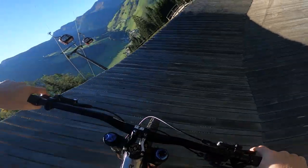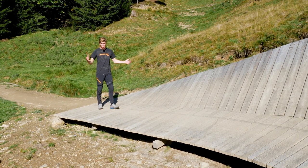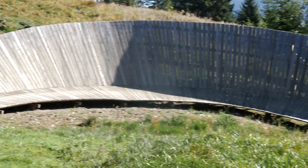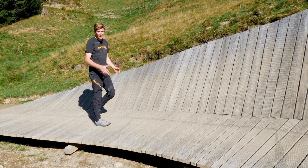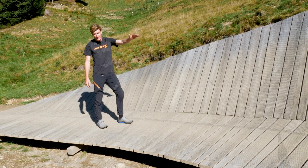We're on the Blue Trail here in Saalbach. We've come down a really flowy section, you pick up some good momentum and all of a sudden you're faced with this wall ride right here. It's a really nice feature and this is a great one to actually build confidence on. You've got a couple of different options — you could just roll all the way around the inside, it's quite flat, it's easy, or you could treat this like a massive berm.